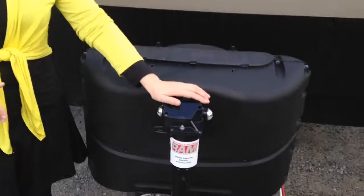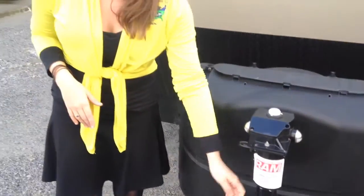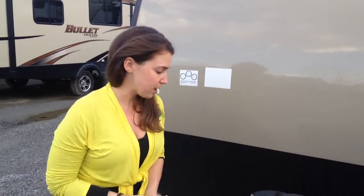The first thing I want to point out as far as the Grey Wolf is this is going to be an upgraded electric tongue jack right here. Basically you just push this button right here. The camper will go up and down and helps with loading and unloading very easily.